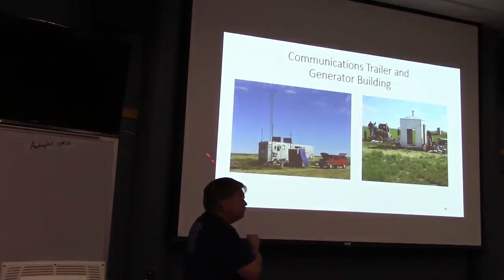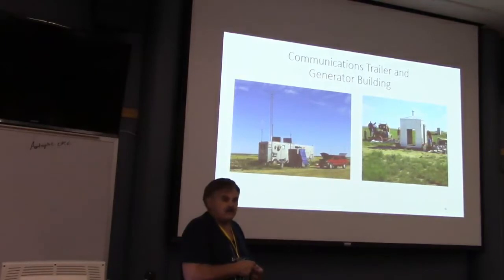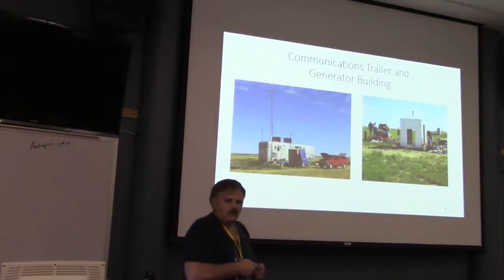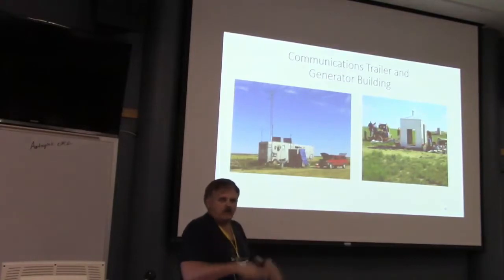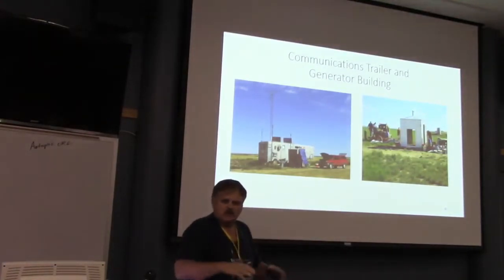Here's our comms trailer — we put it as close as possible to the dish. The problem is it changes temperature almost 100 degrees during summer; we've clocked it at 170 degrees inside — it turns into an oven. One of our engineering challenges is how to cool it down and maintain steady state. Right now we take measurements at night just to keep everything cool.